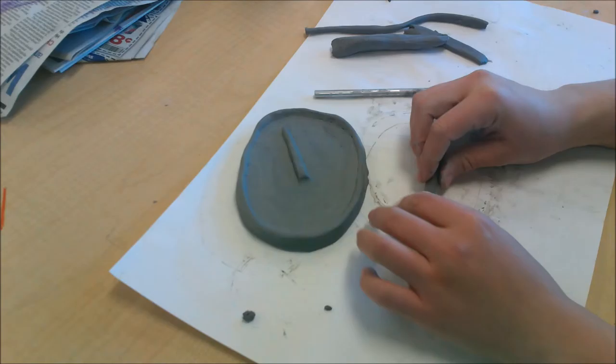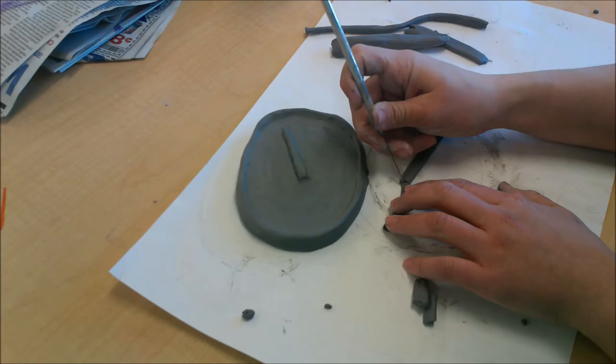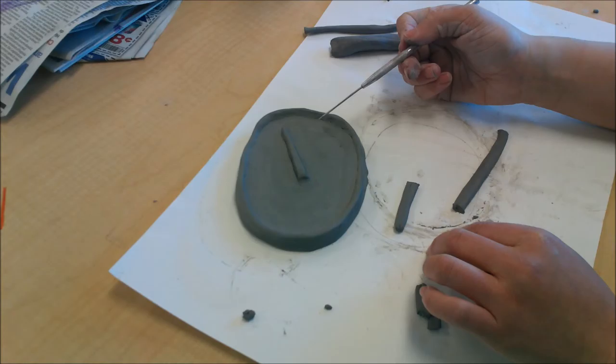After I've made my minute hand and it's attached to my clock, I'm going to make my hour hand. The hour hand is obviously going to be a little bit smaller. Make one end kind of pointy, then score the back side of your hour hand and score wherever you want it to go on the clock — just like the minute hand, it can go anywhere.